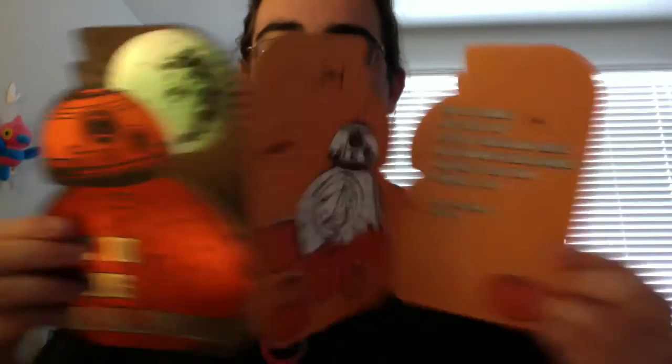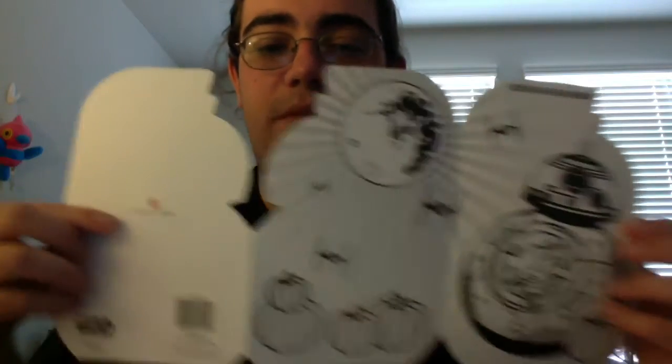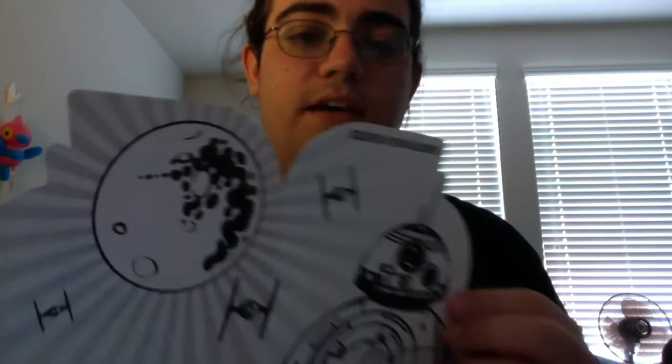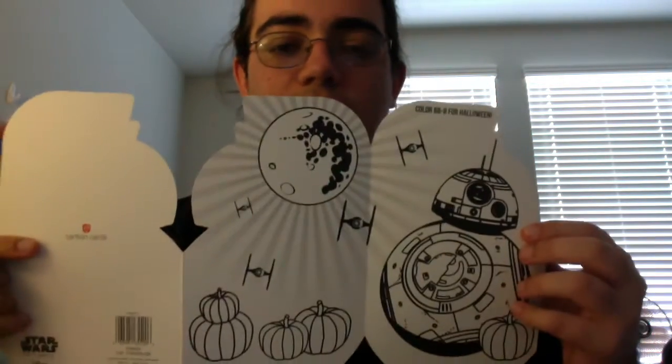It asks: how do droids do Halloween? And on the back, it has this image of BB-8 with pumpkins, TIE Fighters, and the moon — which is, as you can read, it's a coloring page.